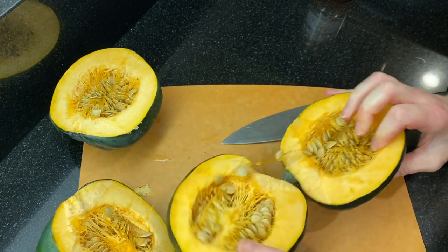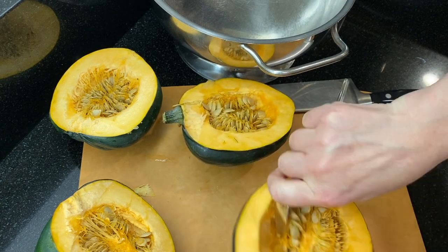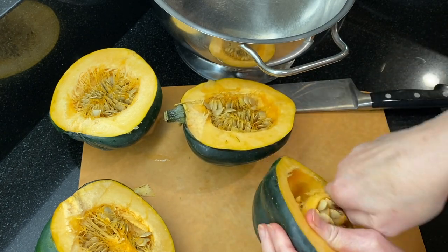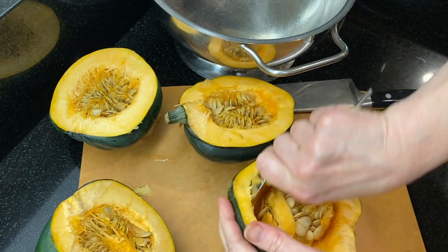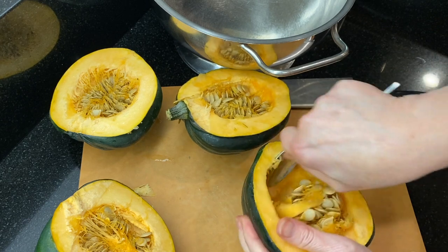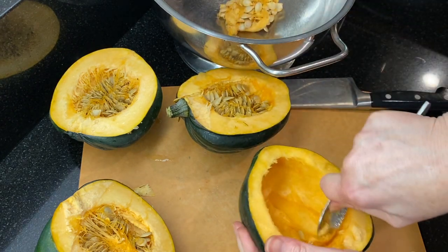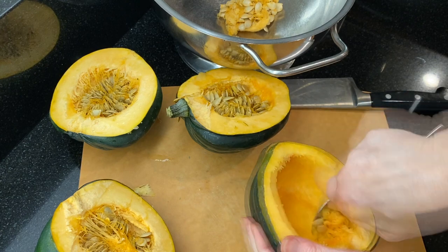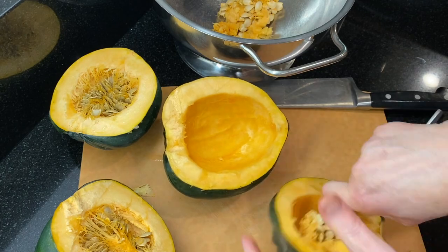Now that your squash is open, use a spoon or a scraper to remove the seeds and the pulp. You can save these seeds and roast them like pumpkin seeds — I'll be posting some recipes for sweet and savory pumpkin and acorn seeds soon, so I'll post that link in the corner and down below if you want to take a look.